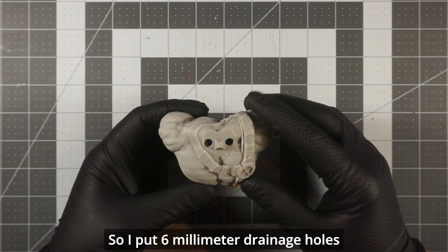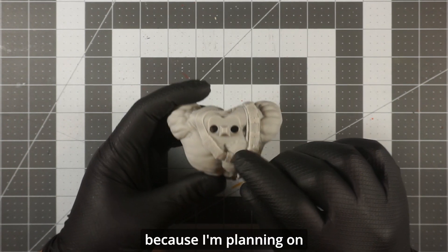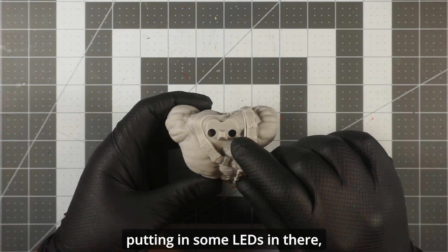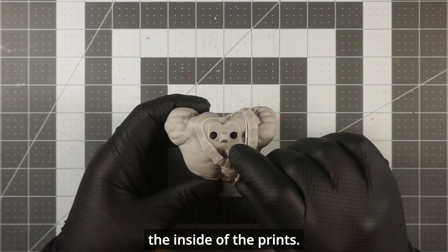So it's better you make the holes for it to come out rather than have it come out by itself. I put six millimeter drainage holes because I'm planning on putting some LEDs in there — some UV LEDs to cure the inside of the prints.